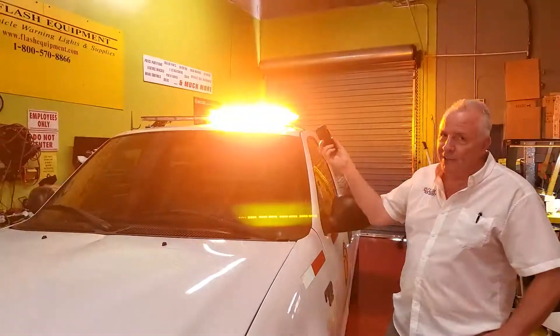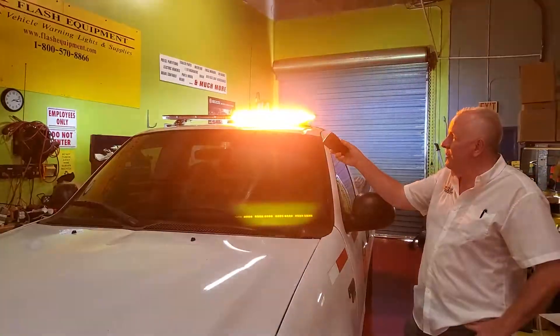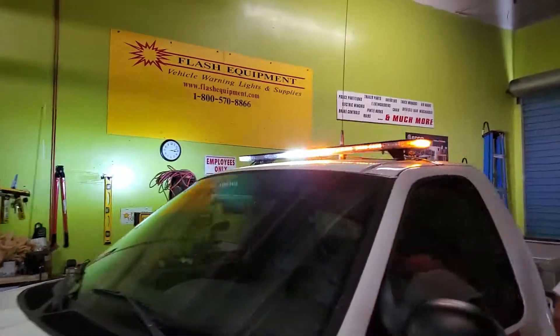And I'll turn it on for you. As you see, I'm operating it right now by this controller, changing flash patterns. And we'll come down here — I'll show you it has traffic direction as well.